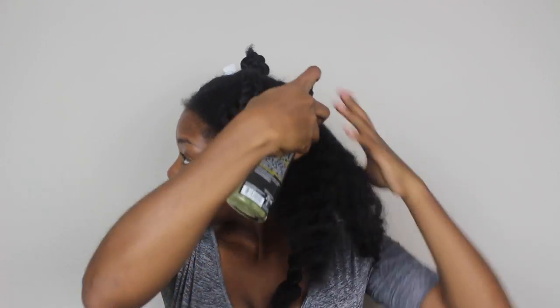I definitely recommend the Aura's Black Olive Oil line. It was so good and its seven benefits are: thermal protection, shine, frizz control, anti-breakage, strengthening, reconstructing, and adding body.